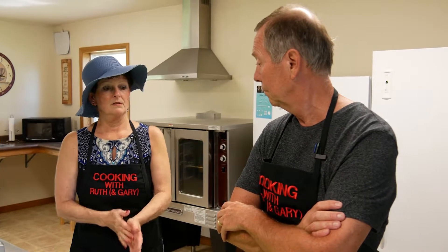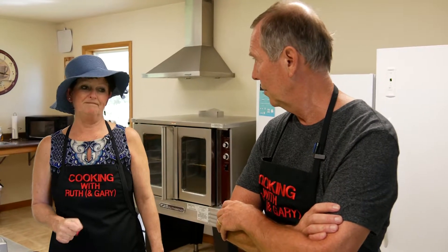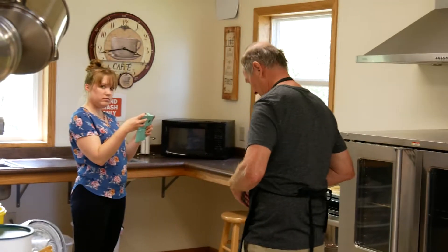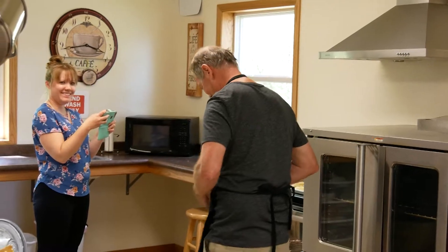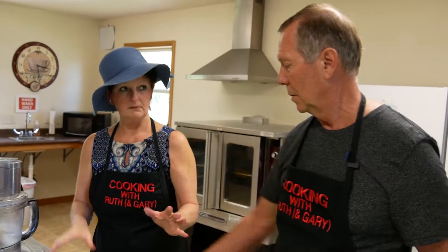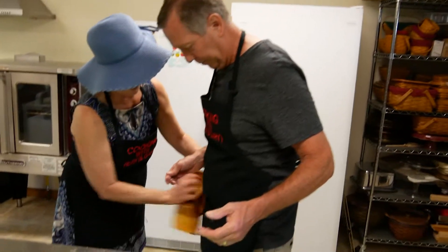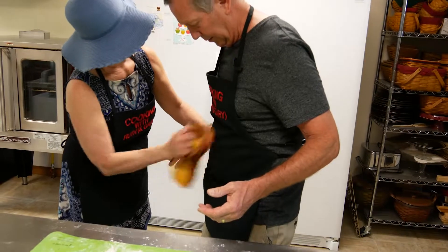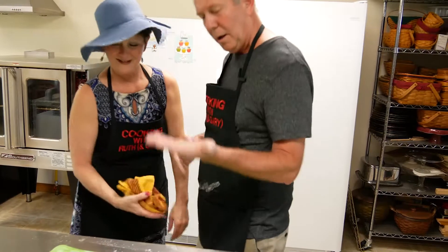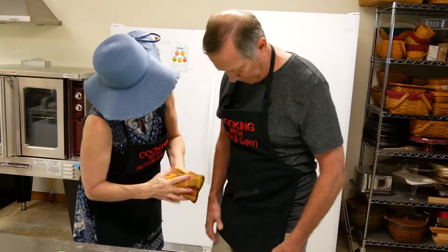Behind the scenes before filming: a little pre-shoot banter about aprons being tight and getting flour everywhere. Black aprons show the flour well — and yes, there's already flour on hands before we've even started.